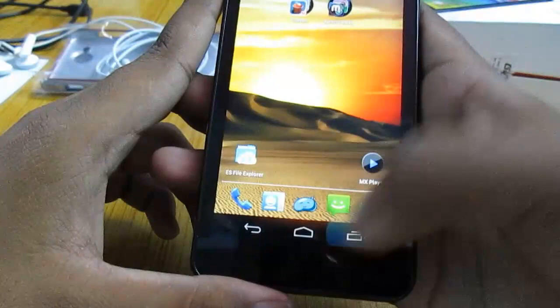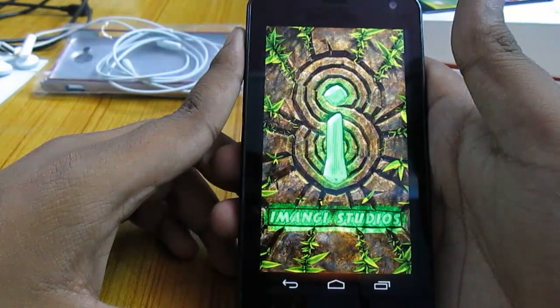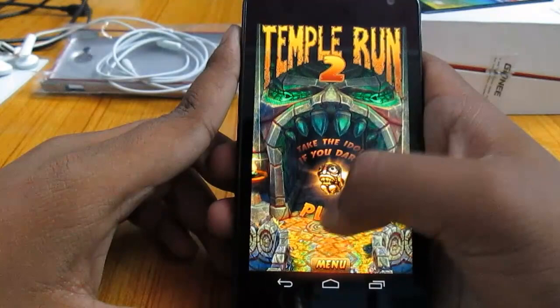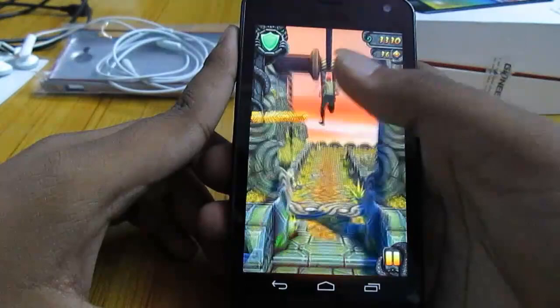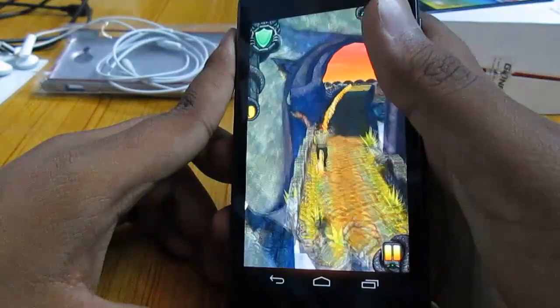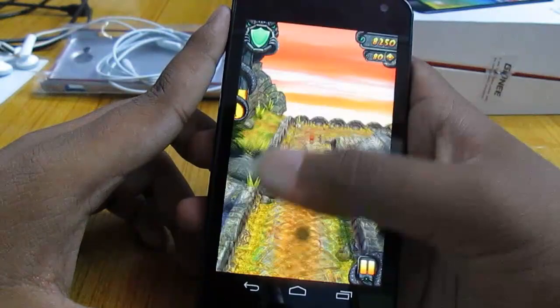Let's try to run Temple Run 2, which is a graphic-intensive game. I'm running this game on the highest graphic settings and we will see how this device performs. This game is running on the highest graphic settings and still it is able to manage the game pretty well. Runs really smooth — really happy with the performance. This is a great gaming device.